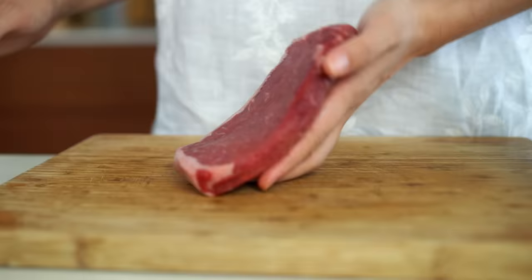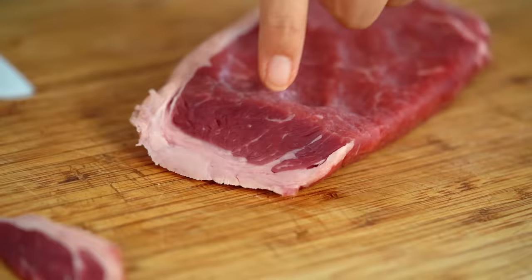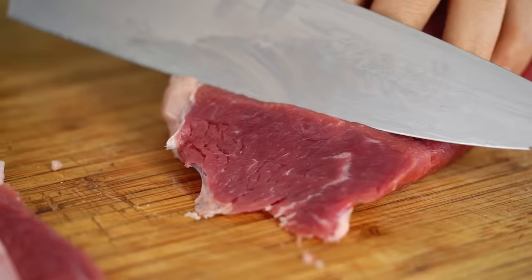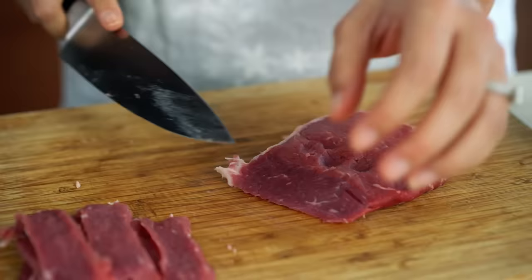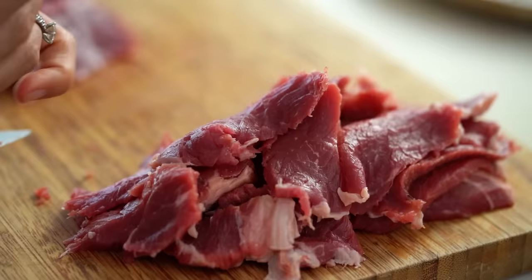I like to stick to ribeye or scotch fillet, sirloin, strip loin — even rump is pretty good as well. I'm using strip loin today. What you want to do is check out the grain of the beef — the way that the muscles in the beef run. You can see that the grain is running this way, so we want to cut in the opposite direction. This is what's going to help the beef stay nice and tender. Cutting it on the diagonal gives you wider, thinner pieces. Slicing is tip number one.